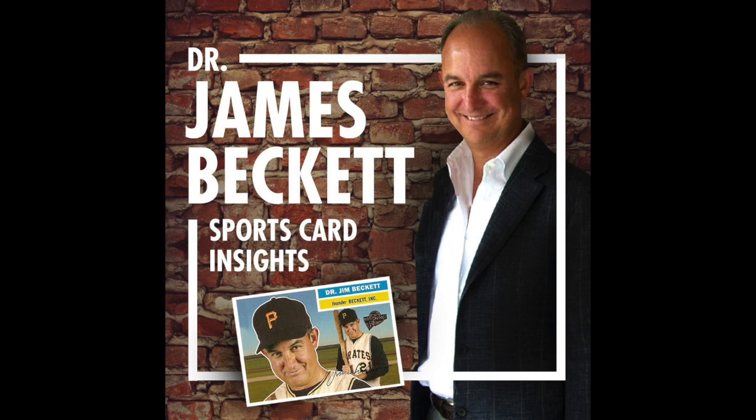Thanks to our sponsors: Beckett Media, Beckett Grading, Beckett Authentication, ComC.com, Heritage Auctions, Huggins & Scott Auctions, Burbank Sports Cards, Mike's Stadium Sports Cards, Topps, Panini, and Upper Deck.